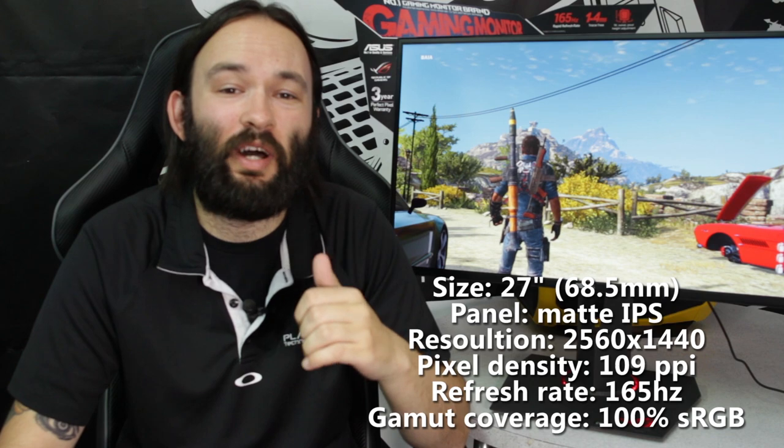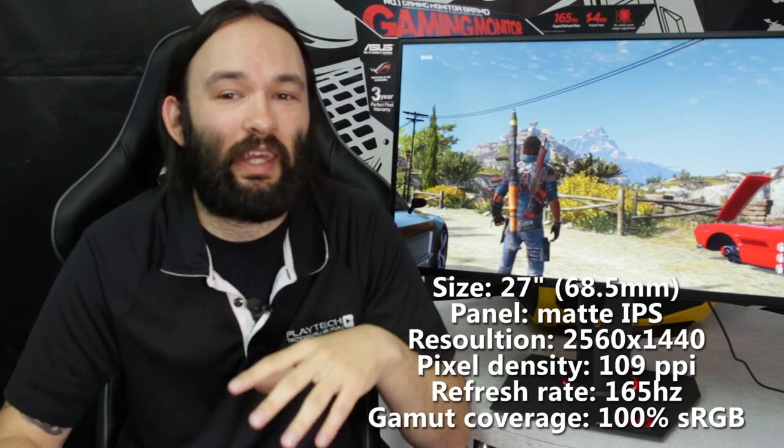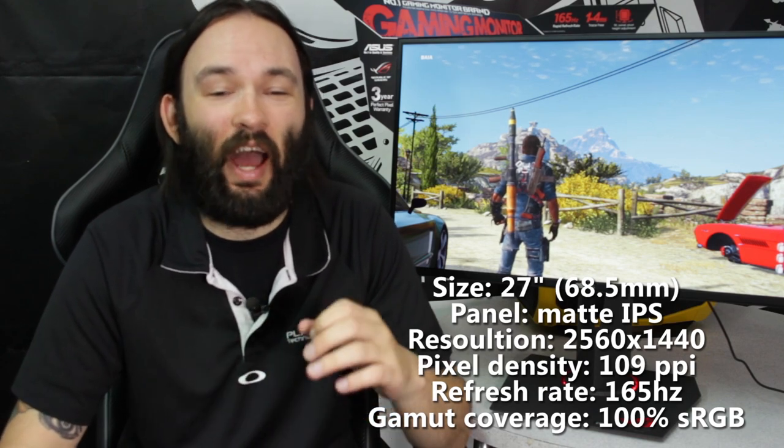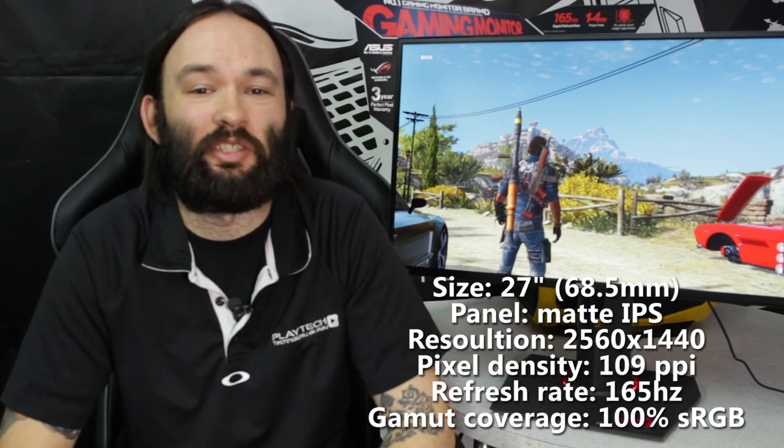The ASUS PG279Q is a 27-inch 1440p monitor, giving it 109 PPI — a very nice, dense, sharp image. It can go up to 165Hz, and it has NVIDIA G-SYNC technology built in.